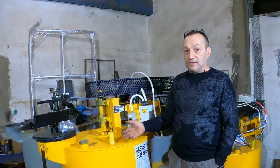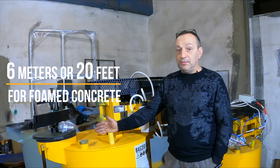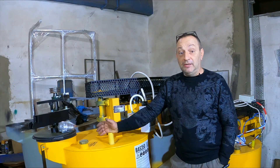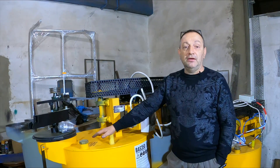This mortar can be pumped to a height of 6 meters if it is foam concrete. And if it is lightweight concrete with a density of up to 300 kg per cubic meter, or polystyrene concrete, then the pumping height can be up to 9 meters.